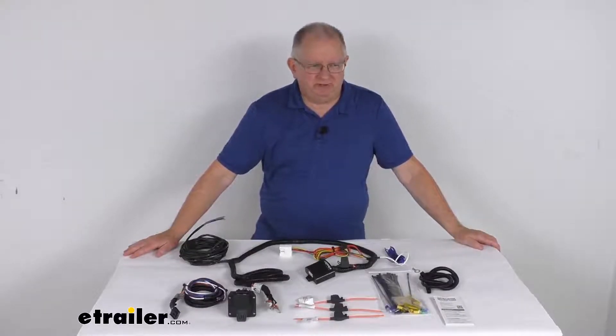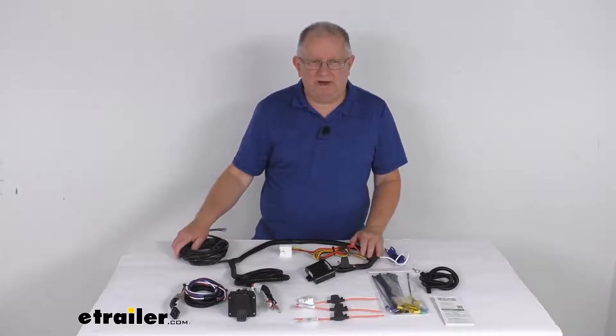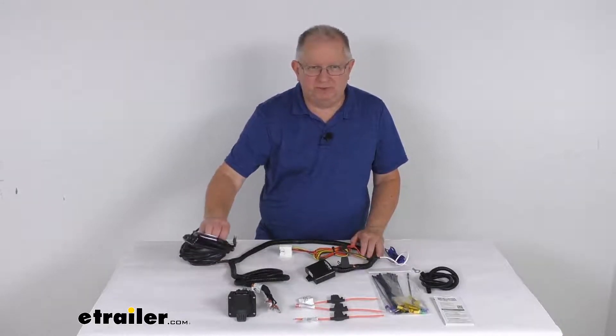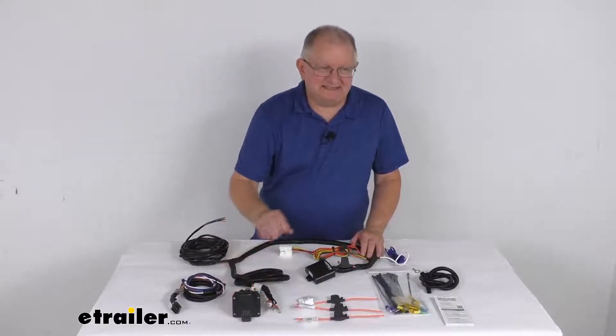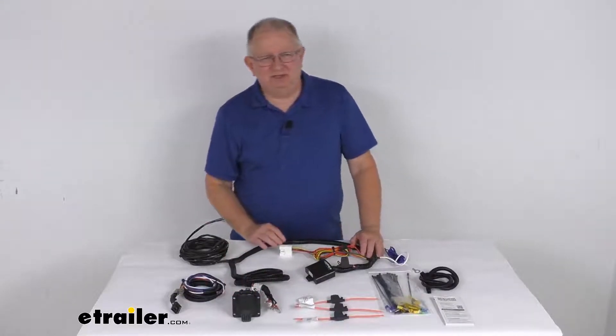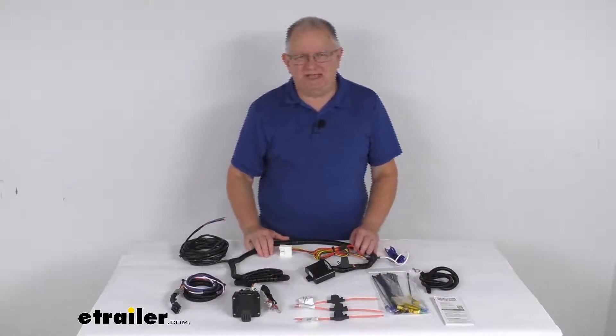Hello everybody, this is Jeff at eTrailer.com. Today we're going to take a look at this Tekonsha OEM vehicle wiring harness with the brake controller adapter and the 7-way trailer connector. This is a custom fit part, designed to fit the 2020 and newer Toyota Highlander vehicles without the factory tow package.